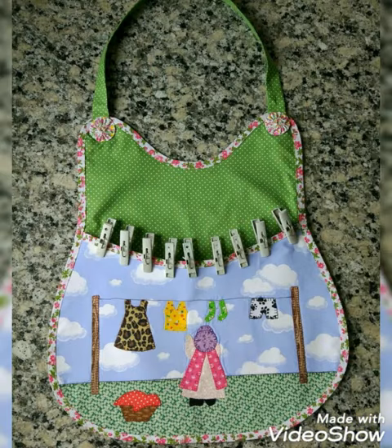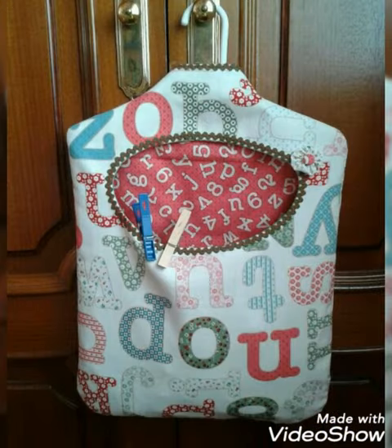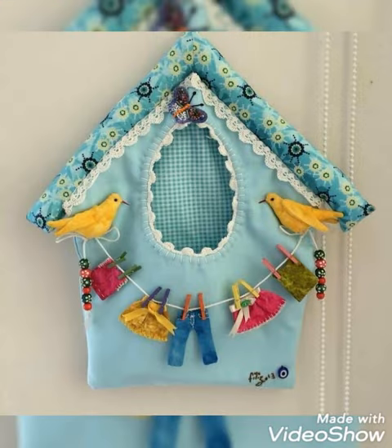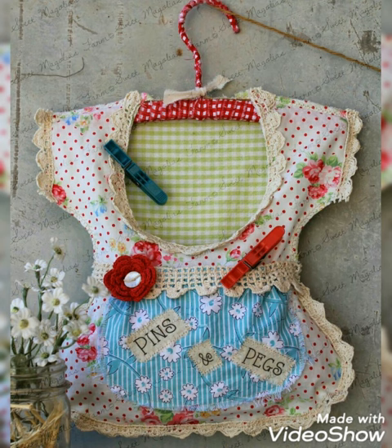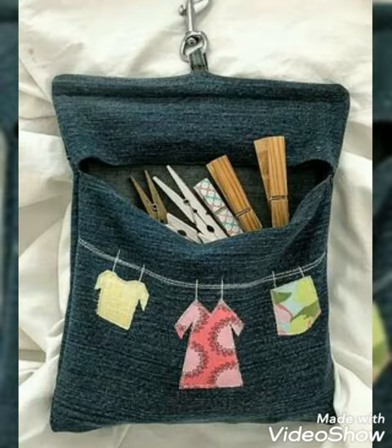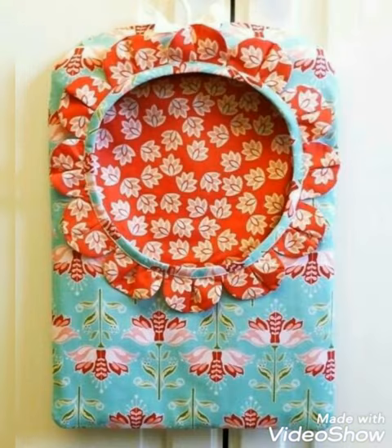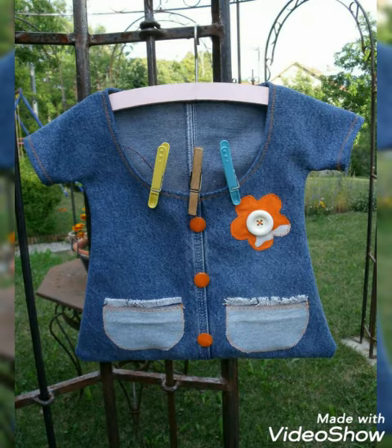Hi viewers, welcome back to my YouTube channel. Today's video is about DIY handmade clothes spin and backpack design and ideas. You can make these amazing and different bag designs with beautiful color combination ideas. If you like these ideas, you can encourage me by subscribing to my channel, liking my videos, and sharing my videos.